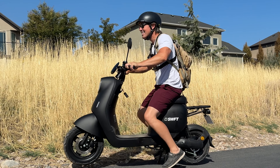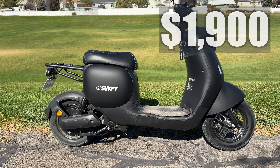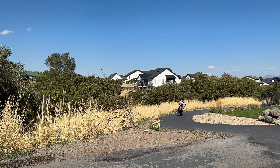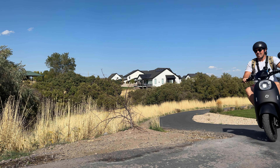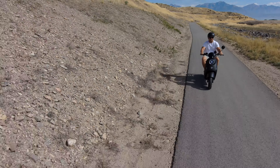When it arrives at your house it comes pretty much fully assembled — all you have to do is pop open the seat, plug it in, add the rear view mirrors, and you're good to go. When considering how this rides and feels and everything you get compared to the price, I think it's a pretty good moped.